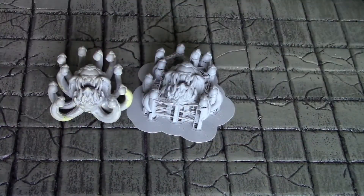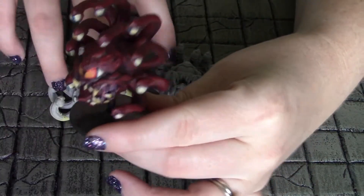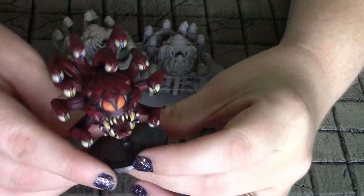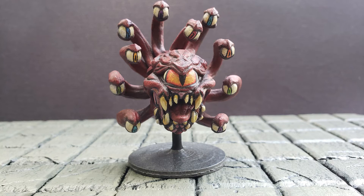I've printed a couple of these because I want to paint them in different colors. Here's the two stages. And here's one that I finished. I'm really happy with how he came out. It did take longer to prep him than it did to paint him, but I think he came out great.